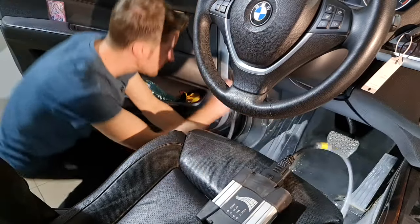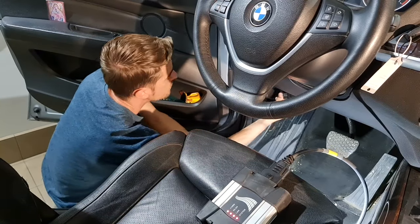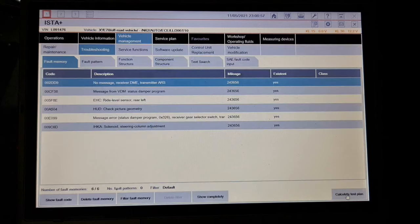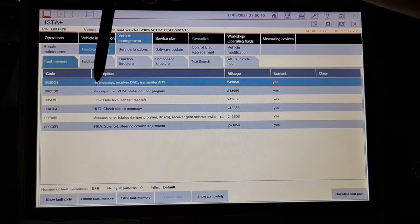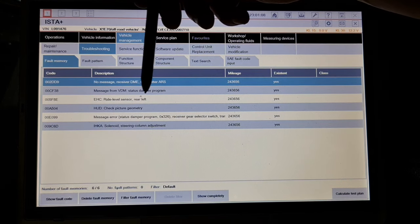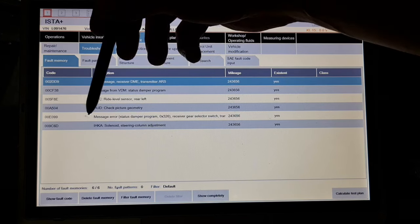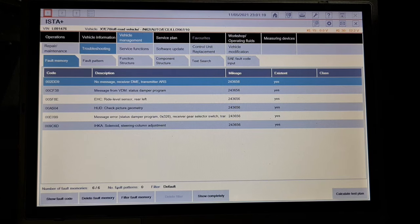My first step is to connect to this car and see exactly the error, and from there I will go further. You can see here the AHC module has an error. No message — not interested. Message from VDM — not interested. AHC right level sensor rear left present. Head up display message error, gear selector, and climate control steering column adjustment — the same, not interested.